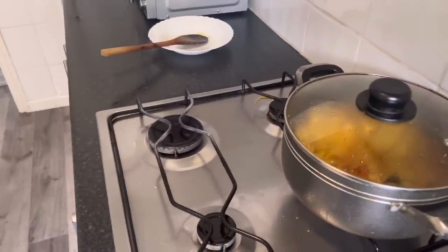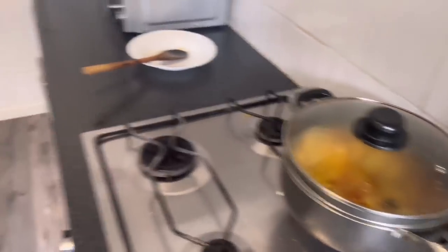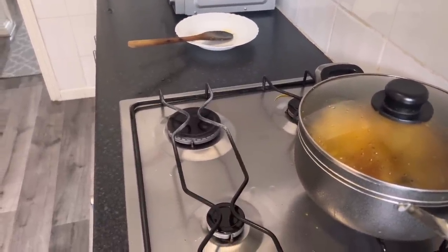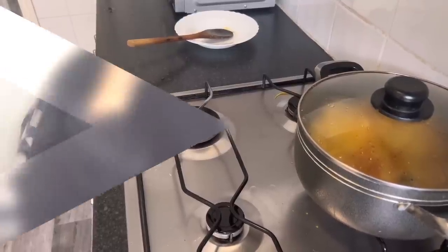I'm going to hoover this kitchen afterwards, then have a shower. The whole house is actually really nice and clean alhamdulillah, it's just upstairs that's a mess right now. So I'm going to jump in the shower, pray, clean the bedrooms, and yeah, that should be done.